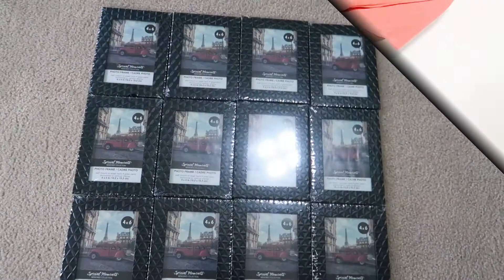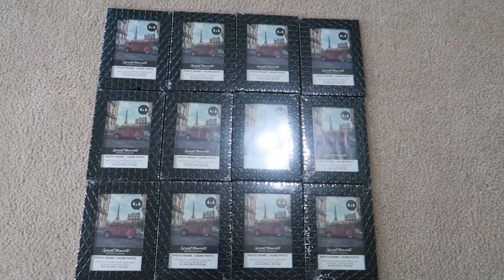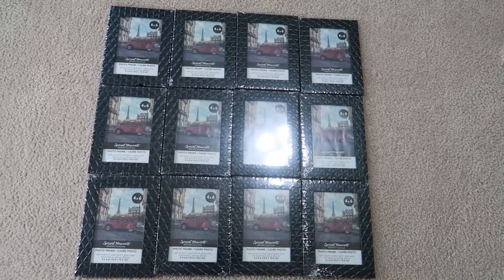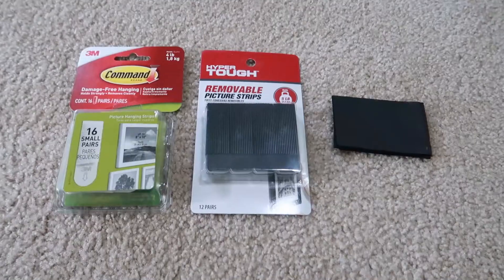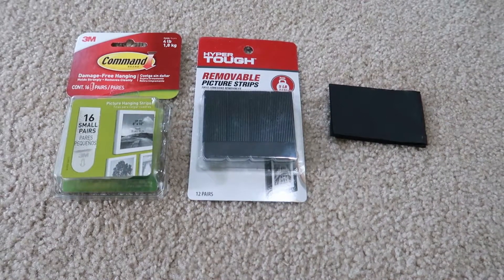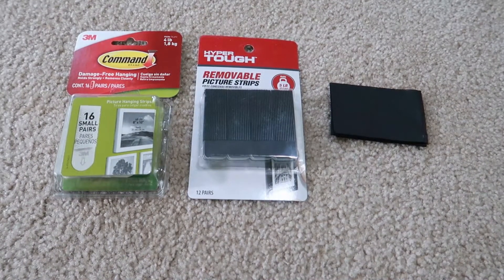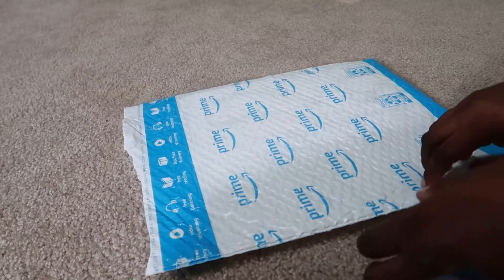These are the materials that I used to create this wall clock. I originally bought 12 4x6 picture frames from Dollar Tree. I should have bought at least 15 because I didn't take into account that the pictures may fall and break. You'll also need command strips. I bought two different kinds because I've never used command strips and have no idea how they work, but this is a learning process.